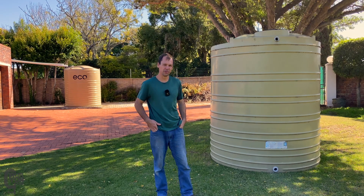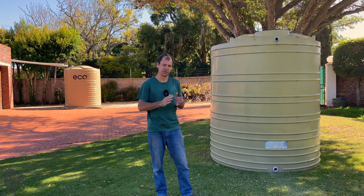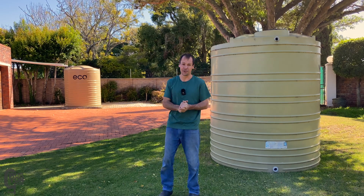How's the chaps? Another quick one from the Burton Builds Garage. If you saw maybe the previous video, it might have been a few videos back — we installed that brand new 5,000 litre eco tank. Super stoked with it, with the installation so far.